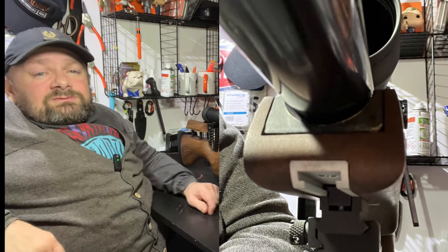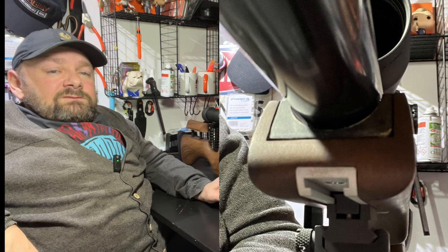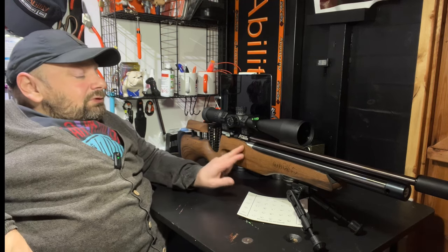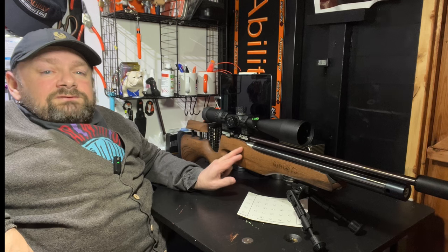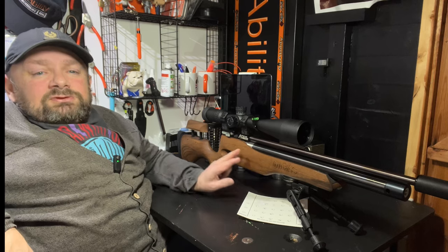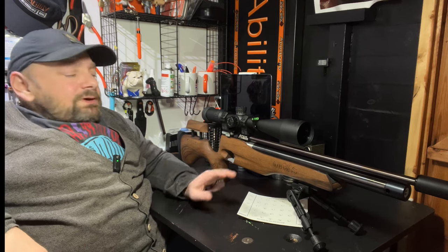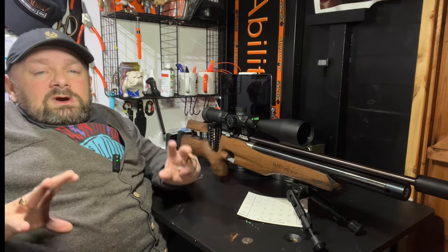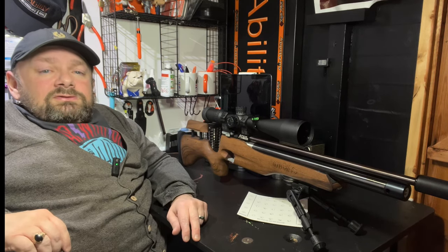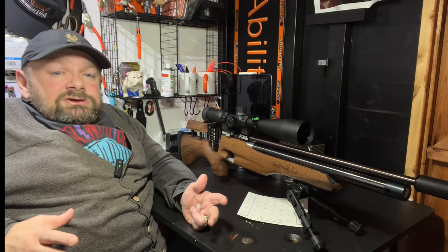I've already run about two tins of pellets through this and I've absolutely loved my time shooting it. This walnut stock is lightly finished and oiled. The good thing about guns finished with wax and oil is that if you damage or chip the stock, or want to adjust it in any way, you can make amendments, sand it down and re-oil it. Whereas the more expensive stocks with automotive clear coat can be an absolute nightmare if you ding them. So this is a gun that's built to be used.